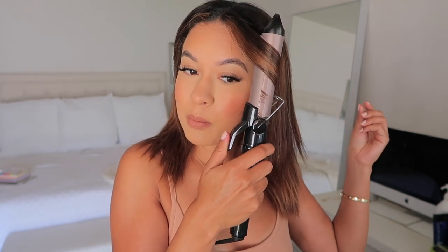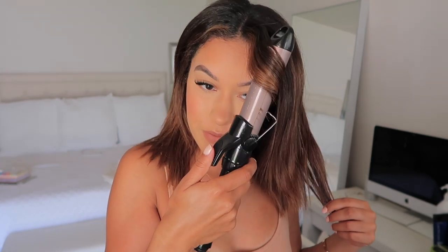I do also have the T3 micro curling wand where you can switch out attachments, but I don't use that one because I like the barrel to have a clamp and I don't have the attachments with a clamp. One thing I do need help with from you guys is if you have any recommendations for a heat protectant once your hair is dry. I did put some on before blow drying and straightening, but right now I don't have one for when my hair is dry, so if you have any favorites, let me know.